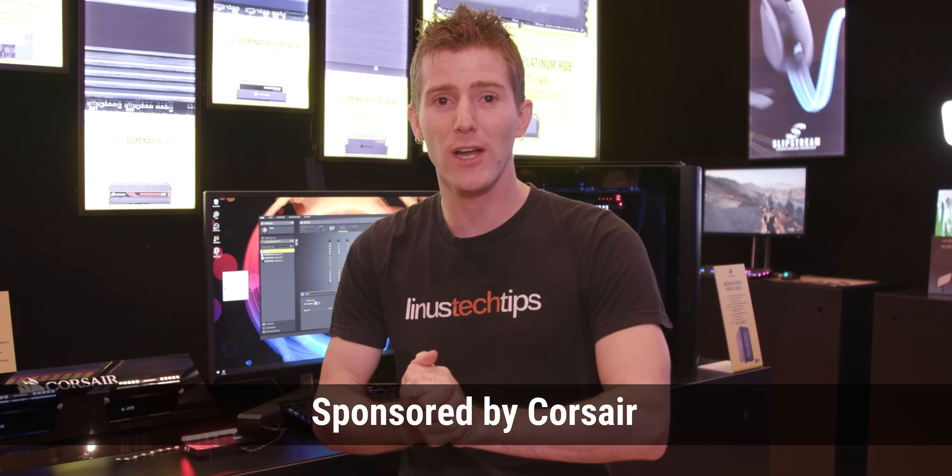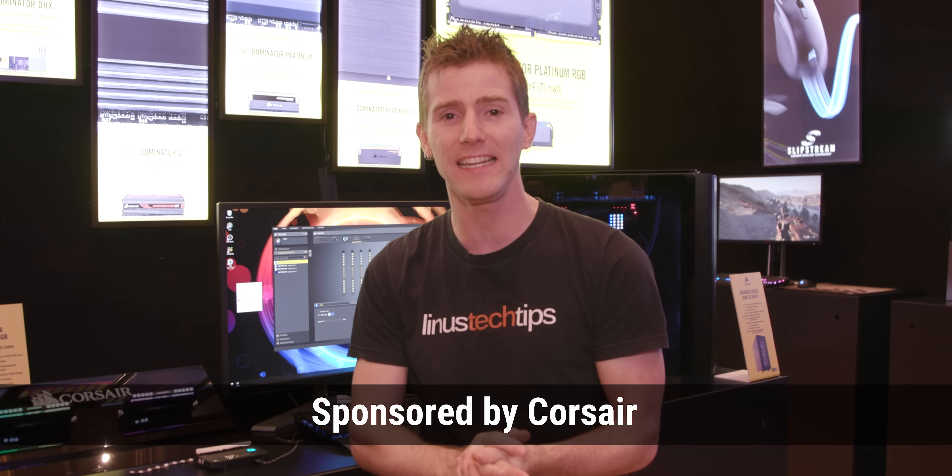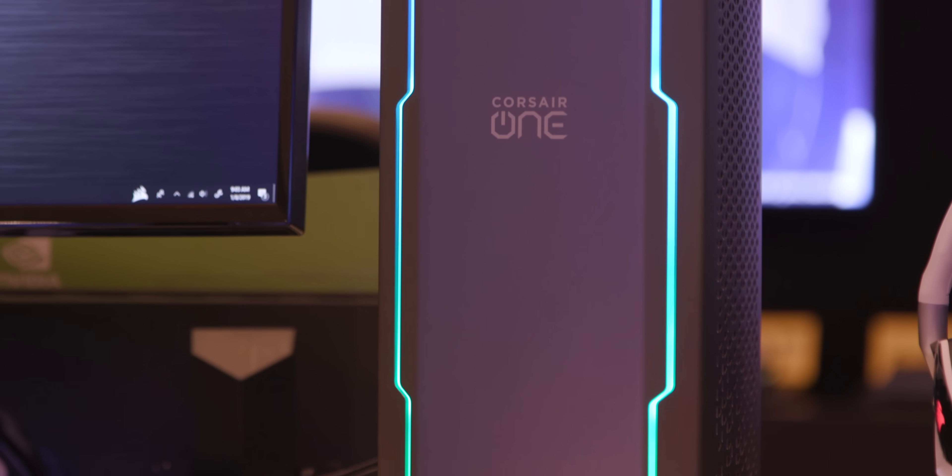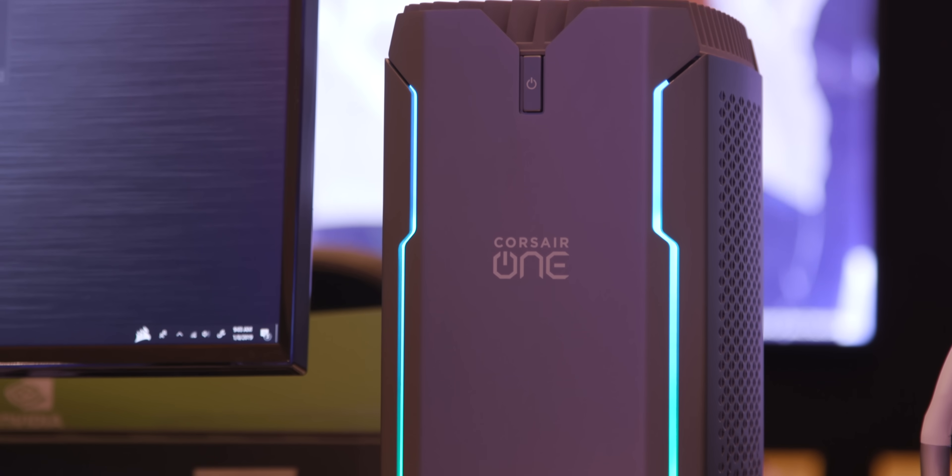Thanks to Corsair for sponsoring our trip to CES 2019. The Corsair One is their new super powerful water-cooled gaming and/or workstation system. You can check it out at the link below.